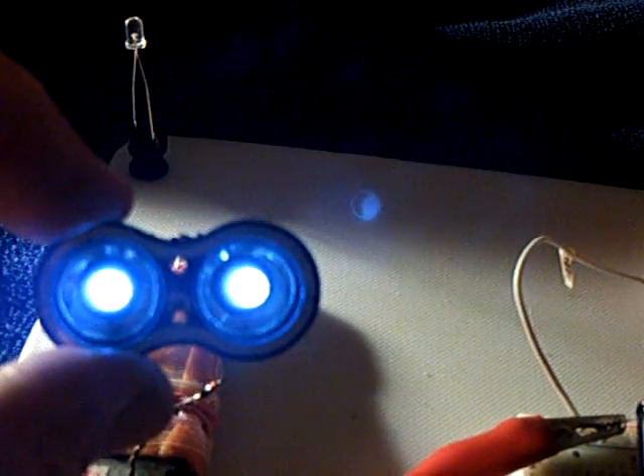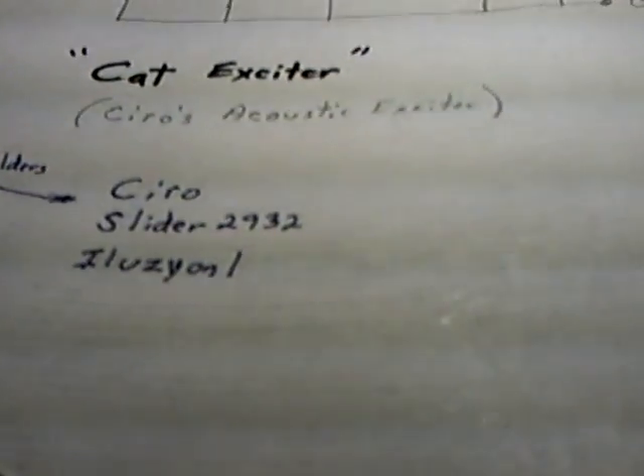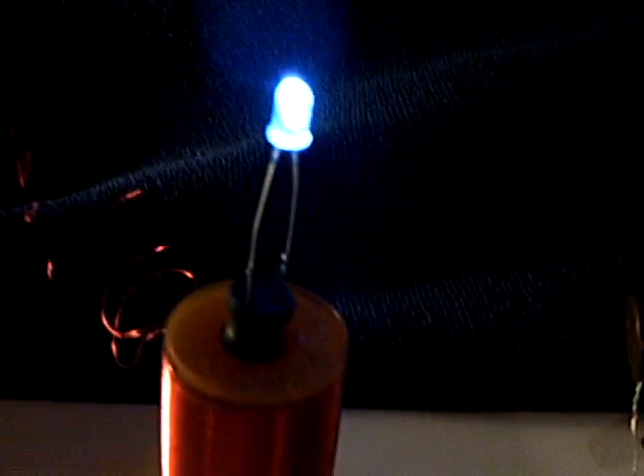This thing right here is the most fascinating thing on this whole project so far. Illusion One came up with this — it's a choke, a 56 micro-Henry choke with an LED soldered on it. It works like the Avramenko plug: you just put it in the field there and off she goes. It's probably just an induction thing; Slider was using coils on some of his stuff, but I thought that was really cool.